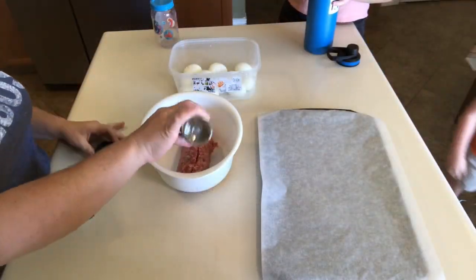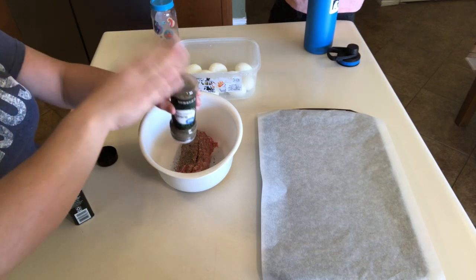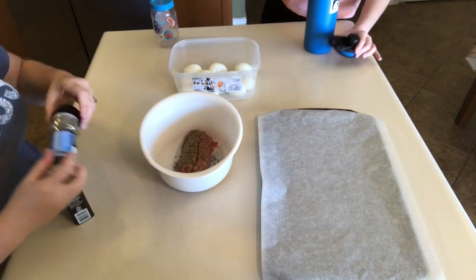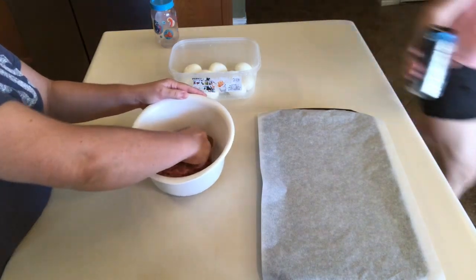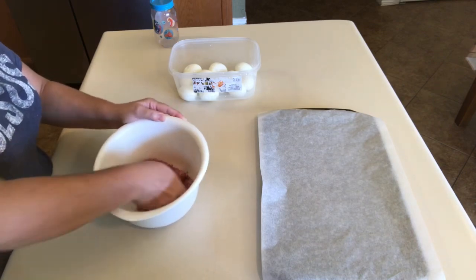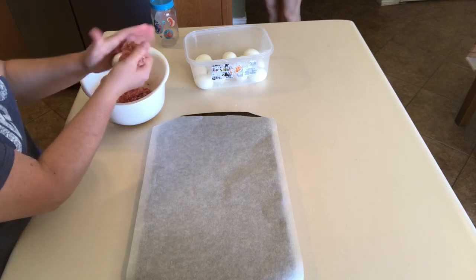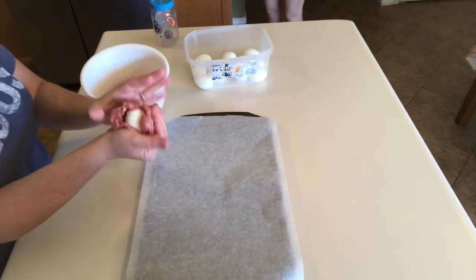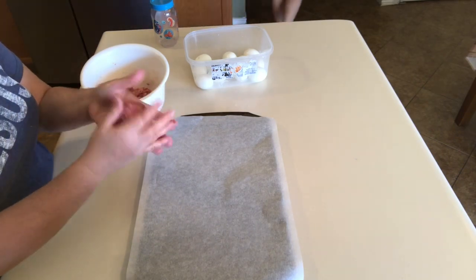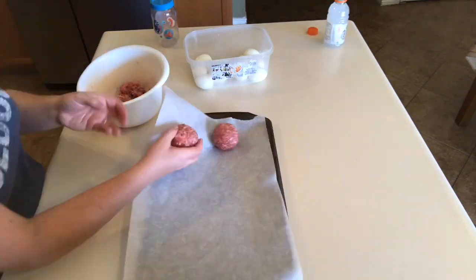I'm going to take this Jimmy Dean sausage, throw it in a bowl, and add some oregano and pepper — we are making scotch eggs. If you guys have not made keto scotch eggs, y'all are missing out, because a boiled egg wrapped in sausage — must I say anymore? I'm just going in with my hands to give it a good mix, then we're going to wrap all that sausage around those boiled eggs. This recipe makes six scotch eggs. I just eyeball how much sausage I use and make sure it's evenly around the egg, then throw it on the baking sheet.